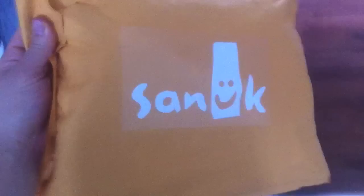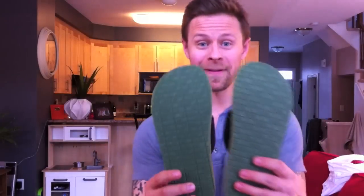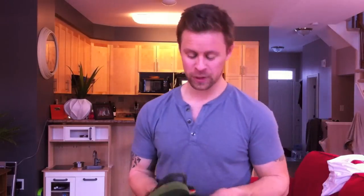And guys, look what came in the mail! New Jesus boots! They've got little happy feet underneath! So when you're on the beach, people know how you're feeling!